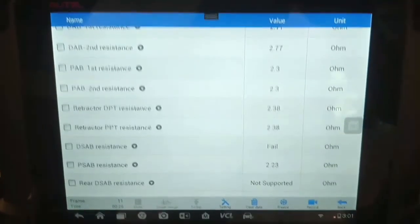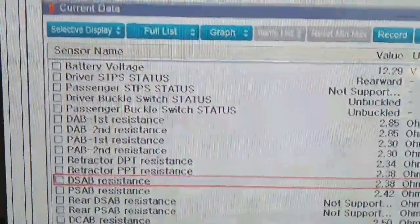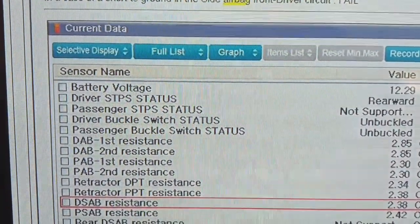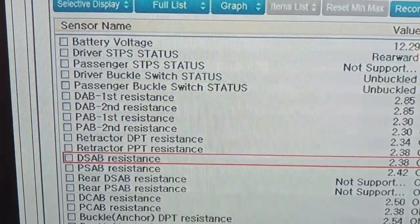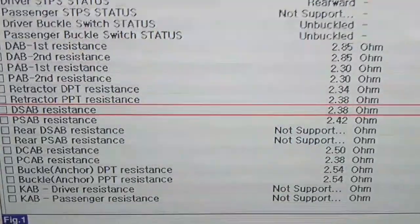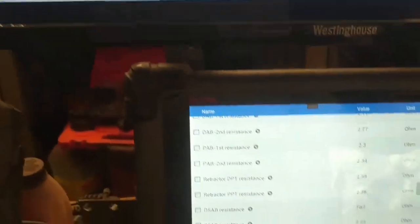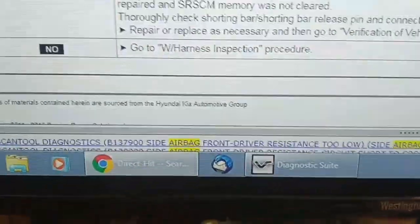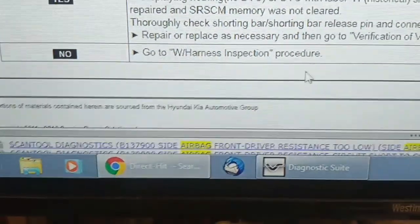Can't have everything in one scan tool. The troubleshooting chart in Identifix for B137800 suggests to view the data parameters, and it specifically suggests to look at the driver's side airbag resistance — it should be around 2.38 ohms, and as I see here it says it's failed. The next step, if you scroll down, would be to go to the wiring harness inspection procedure. So let's have a look underneath the driver's seat and maybe we'll get lucky and find something.